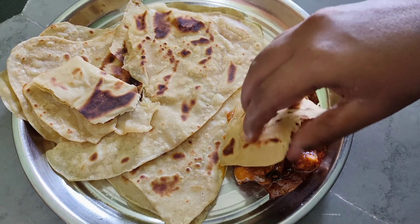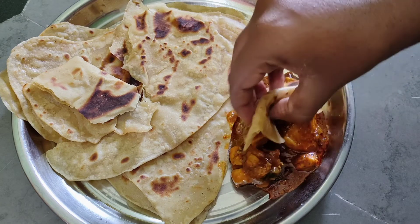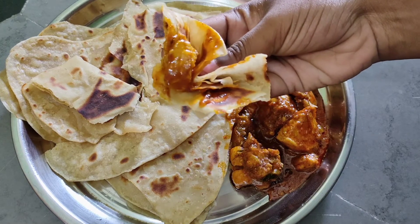Hi friends, welcome to Yadu Food Factory. Today we have a nice recipe — parotas and layered chapati.